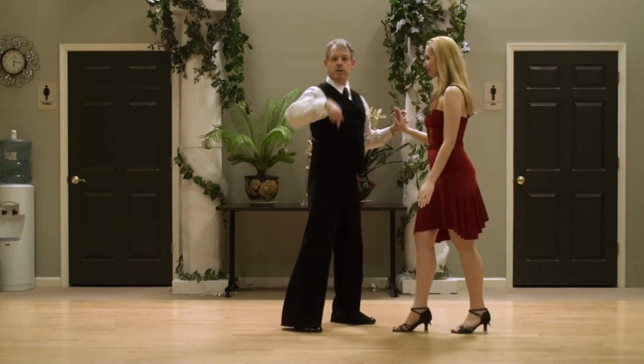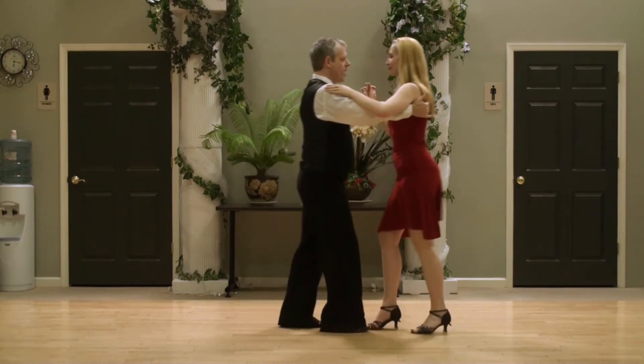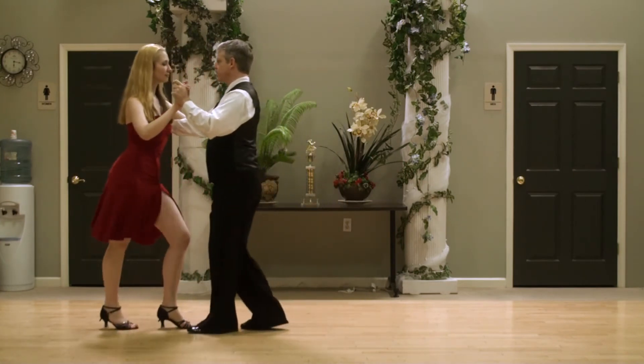Other side, basic cross body. One, two, three, five, six, seven. One, two, three, five, six, seven.